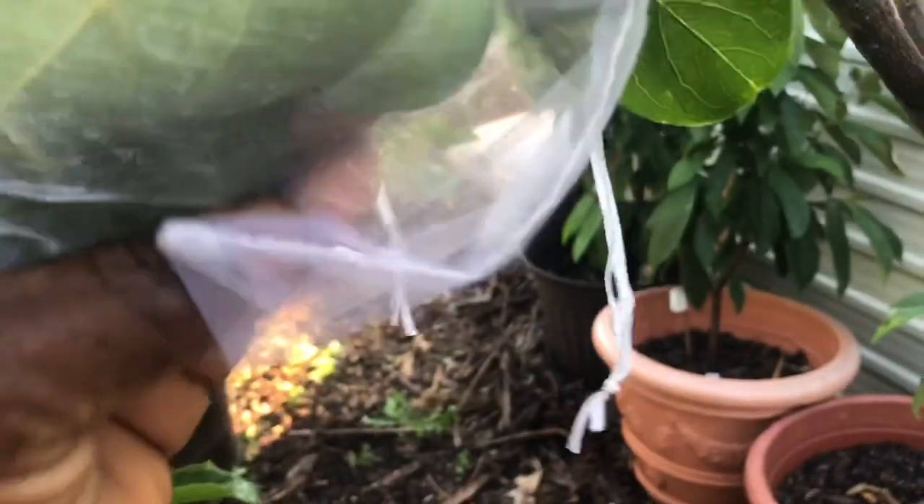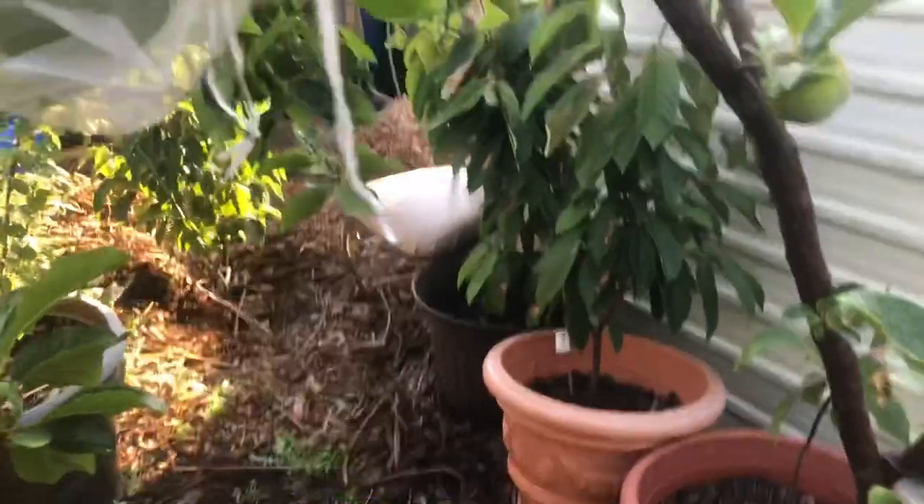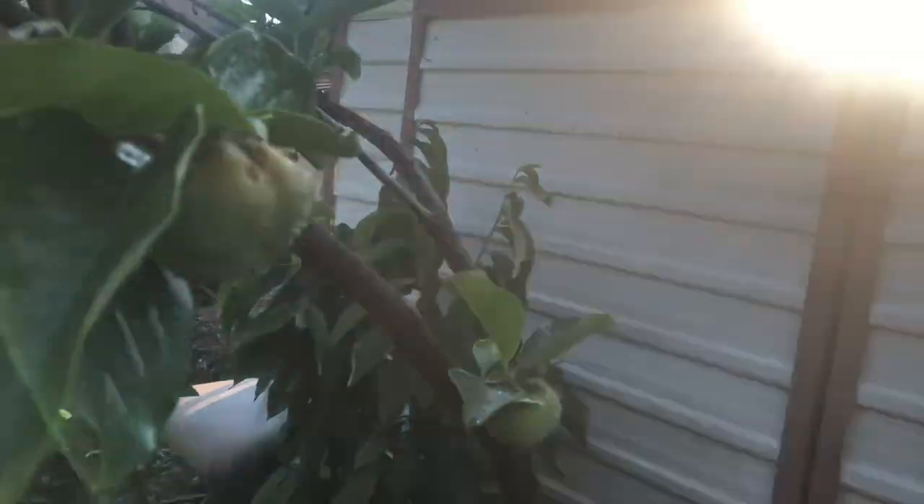Here is the organza bag. I didn't lose any fruit last year when I did this. All you have to do is just pull the string in opposite directions — you don't have to tie it. As you can see, the fruit is in the bag, a couple of leaves are in the bag, and you just pull the strings in opposite directions. So all the fruit that's been nibbled on, I'm going to prune off because I don't want that.